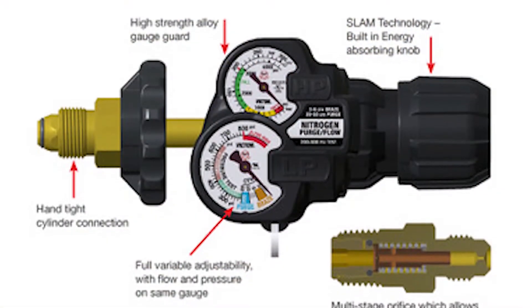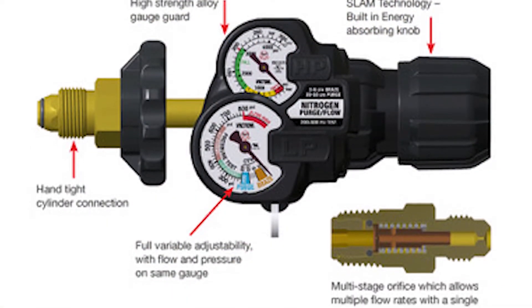If you could reduce the number of tools that you had to carry on your truck, would that be beneficial to you? Well, at Victor, we thought that would be good too. So what we did is the new Edge Hybrid Pressure Flow Regulator.